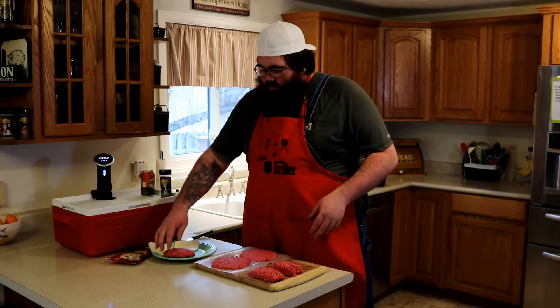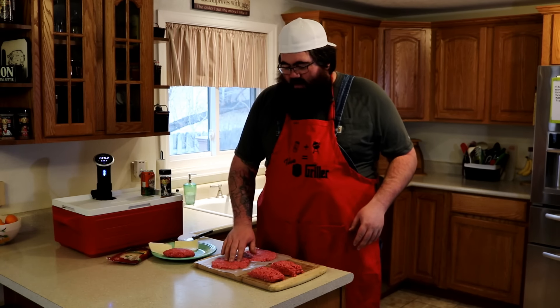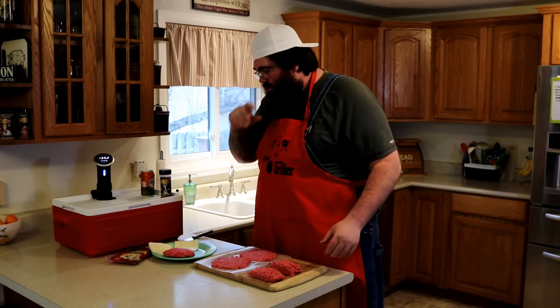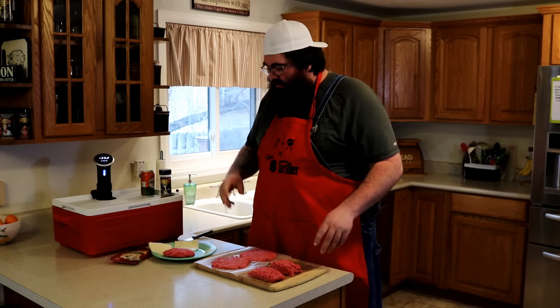We're not just going to make a stuffed cheeseburger. I've already got one made here. I got some 85-15 Angus Prime, cut it up into thirds — third-pound pieces. We're going to make three burgers.